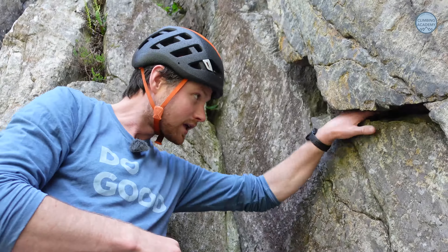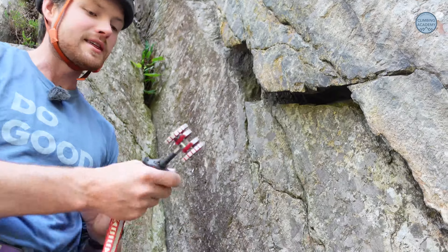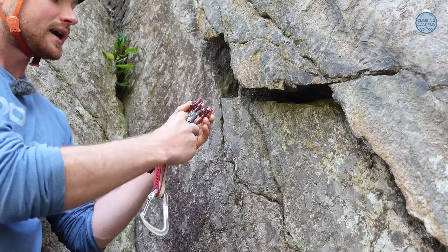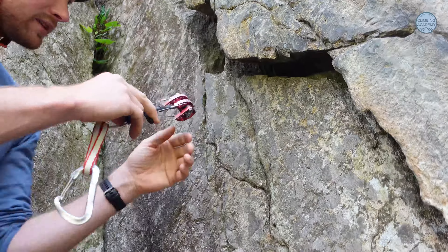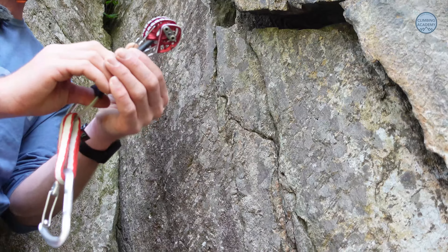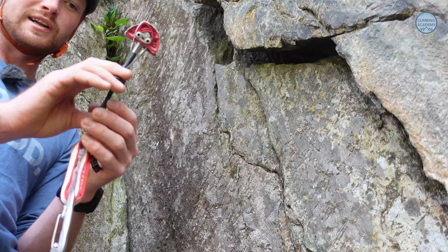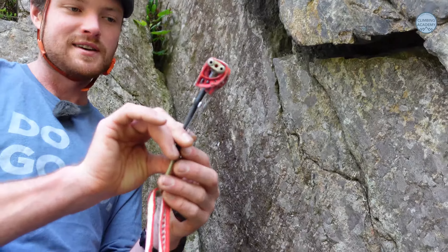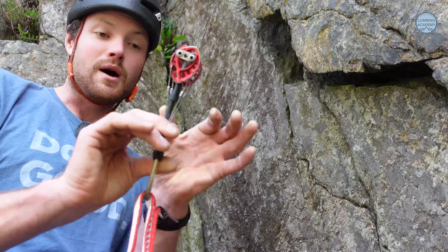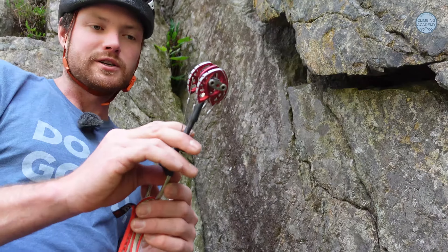Here we've got a fairly parallel-sided crack, so I'm thinking I might be able to get a cam in. I want to roughly gauge how wide it is, then take the cam I think is the right size. You can place cams horizontally or vertically into a crack — both are absolutely fine. I want it to be somewhere between about a third and three-quarters cammed. Someone described this as looking like angel wings — a nice middle position, not over-cammed and stuck, not too open.